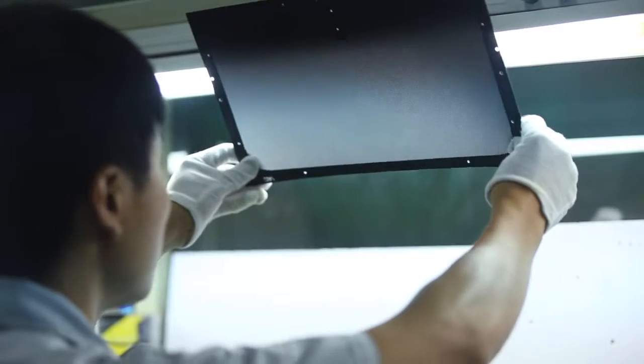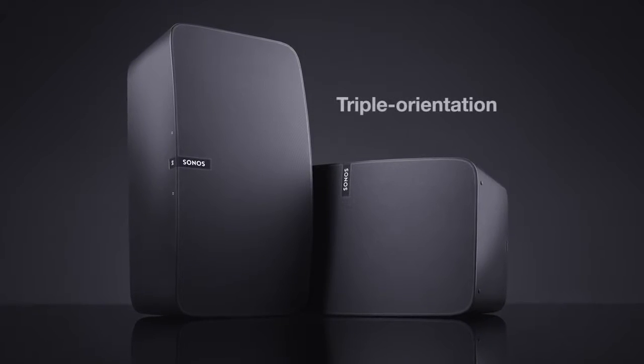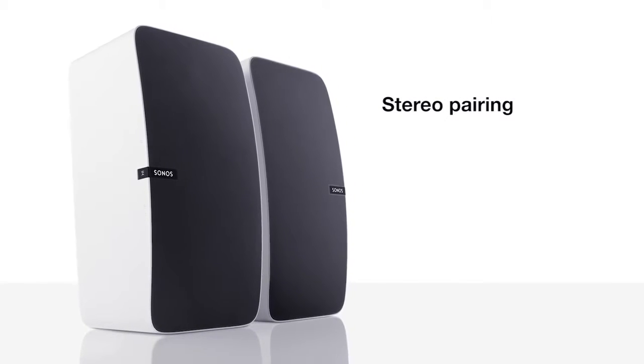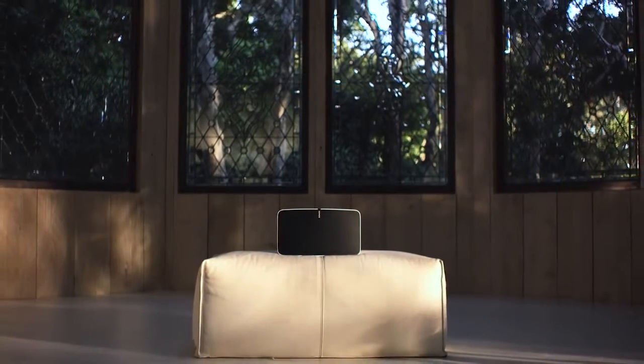The new Play 5 is basically several generations ahead of where we've been in the past. We're inventing new manufacturing processes to make the grill, for example. We're creating a touch interface that is very, very responsive — you can actually swipe across the play-pause icon to skip forward and skip backwards. We've added triple orientation: as you rotate the product horizontal or vertical, the sound adjusts to that orientation. Play 5 also has the ability to do stereo pairing, so in the Sonos app you can go in and create a stereo pair. The beauty of Sonos software is that we automatically adjust the sound for your configuration — you can close your eyes and it sounds like you're listening to a much larger speaker than you actually are.